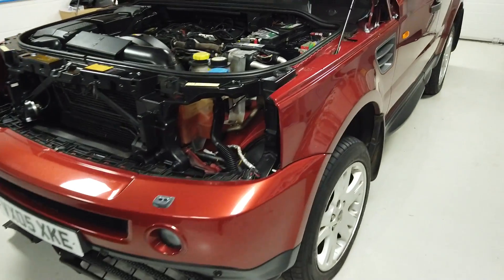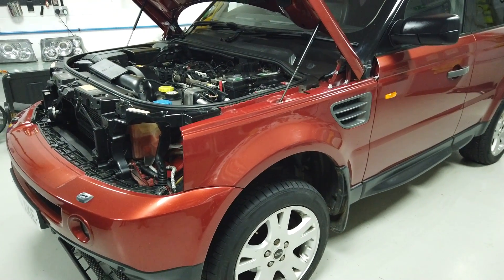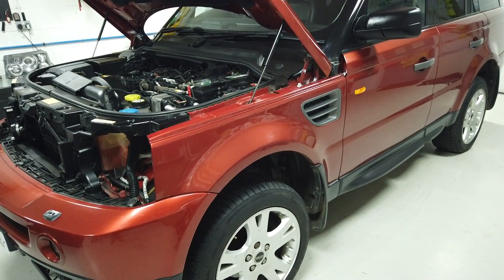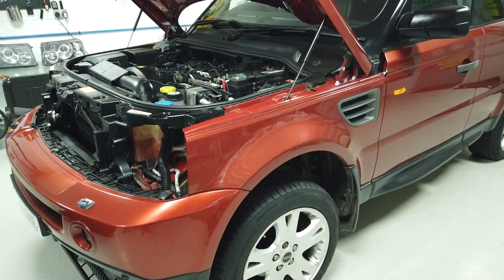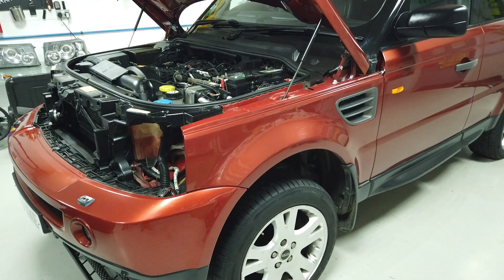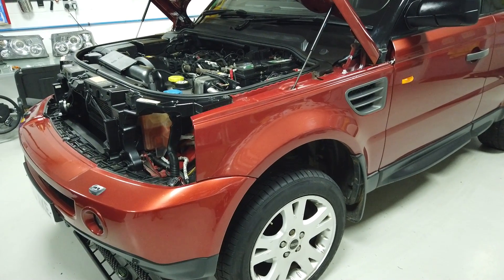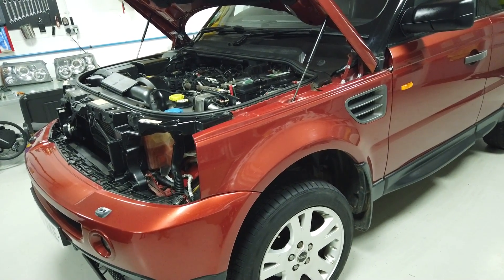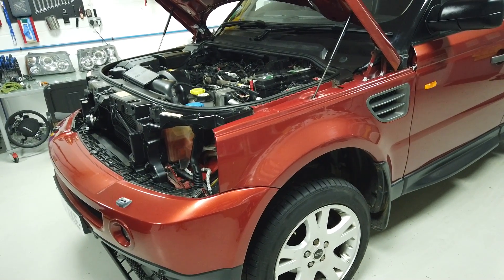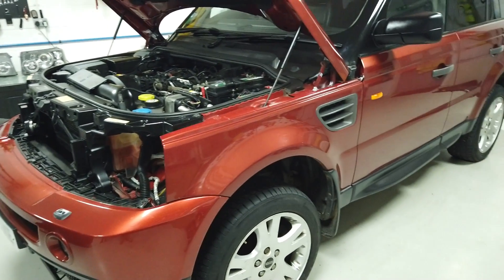We're going to try and fix the gearbox on the Range Rover Sport. To recap, we bought this car cheap, the gearbox had gone, and the guy before us had it replaced - but gearboxes need to be coded to the car. There are two ways: the hardware way, which involves taking the Mechatronics module off the gearbox, or the software way we're using today. Watch the previous video if you don't have access to a software updater.